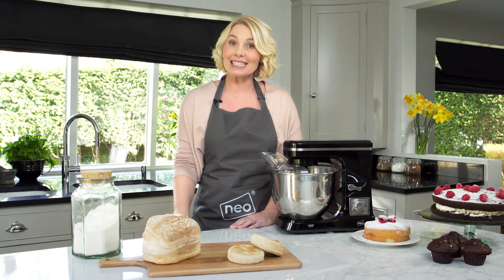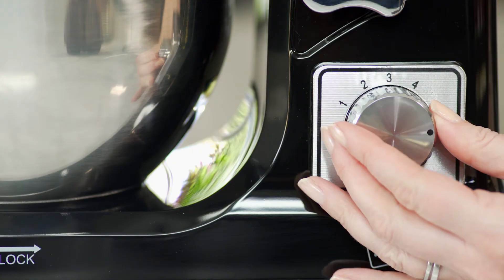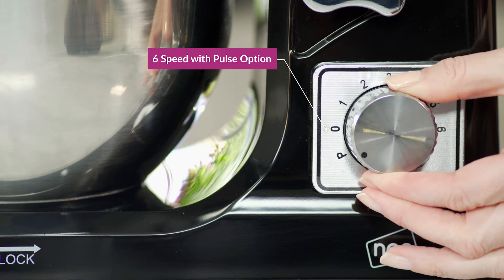A choice of six speed settings enables fast and easy whisking, mixing, whipping and kneading. There's also a pulse option to give you greater control.